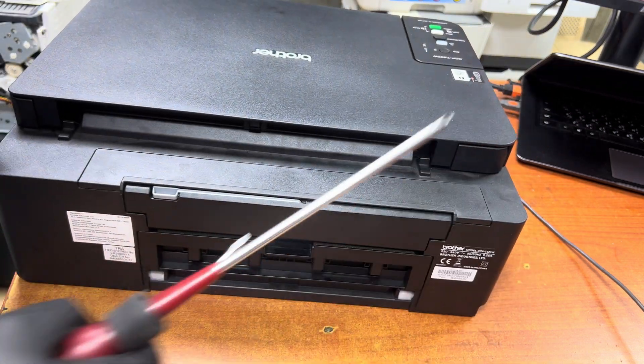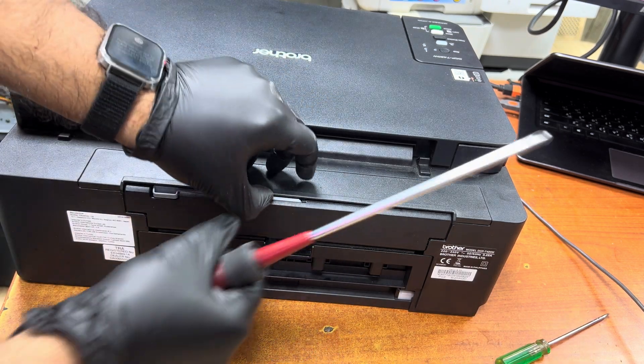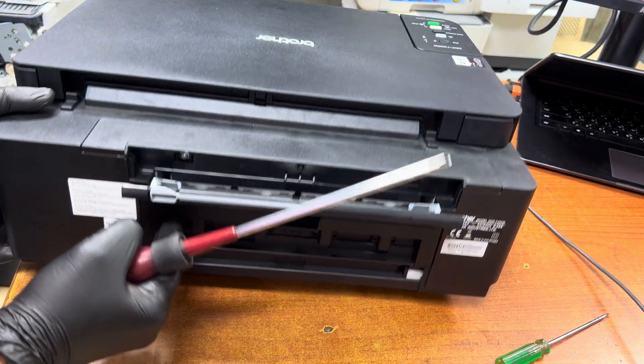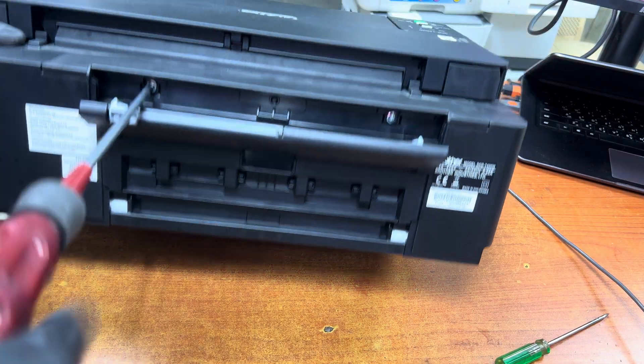So we have to remove parts step by step. First, open the cover. Here are two screws — we will open this front top sheet. You can see one screw here and one screw here — remove these two screws.